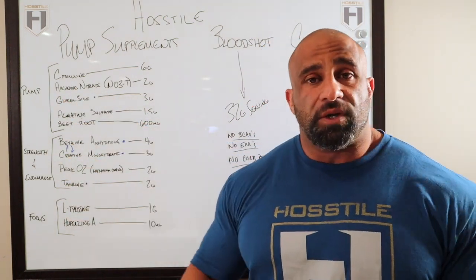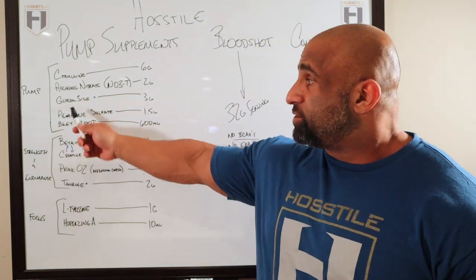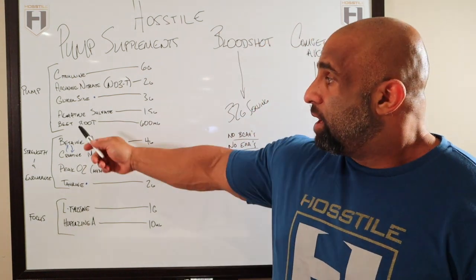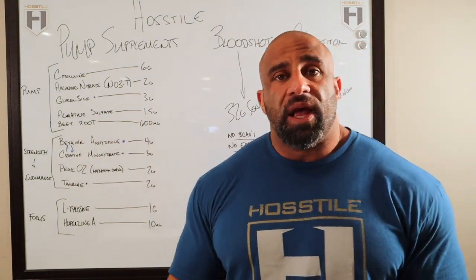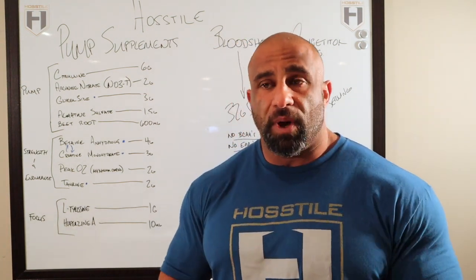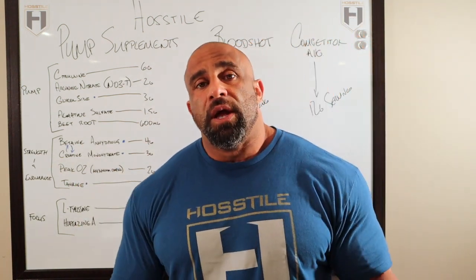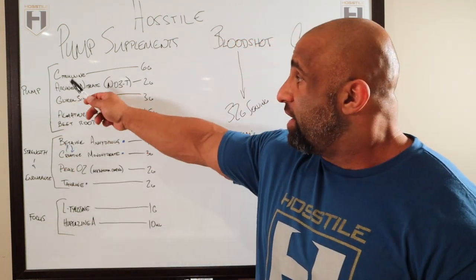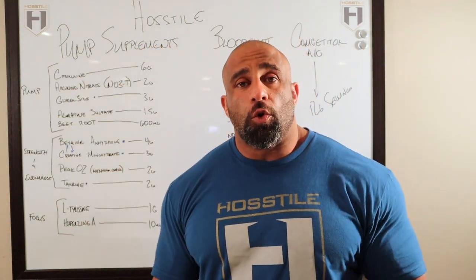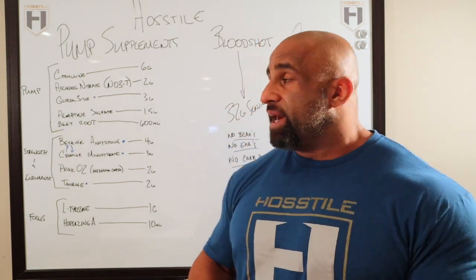Citrulline and arginine nitrate are the main drivers for our pump. Glycerocyte is going to help pull water into the muscle cell and really volumize things. Agmatine sulfate is going to help prevent arginine breakdown, so it's going to help keep your pump longer. And then we have beetroot, which everybody knows and loves — that's also going to help increase our pump. All five of these are at clinical doses or above, so if you're looking at your own pre-workout and wondering what you've got, take a look and compare the numbers.